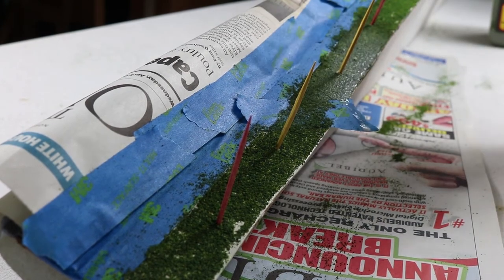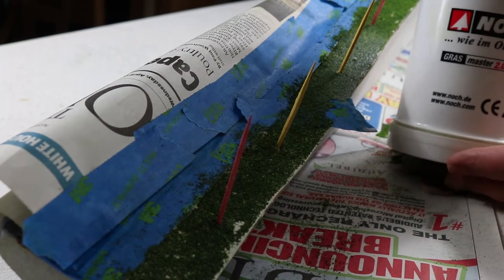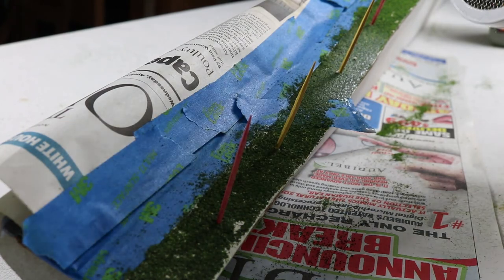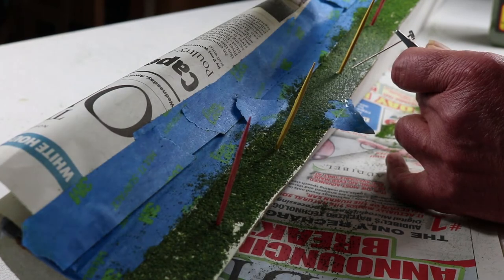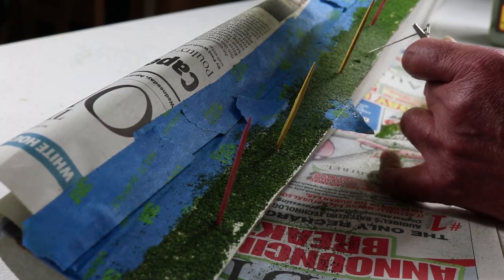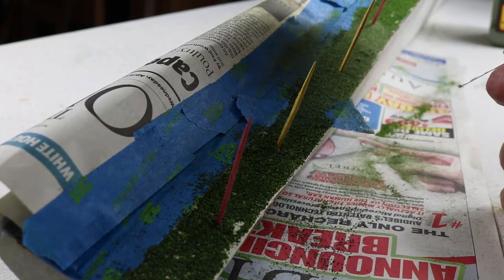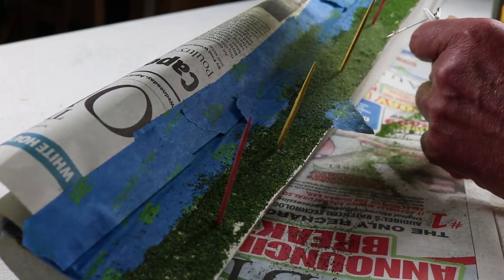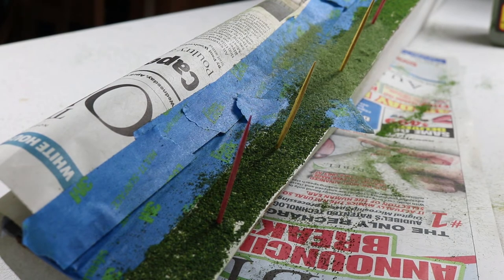The applicator is a Nook Grassmaster. And the way it's done, you find the end, you have this metal clip, and you put it in the area. And you just start dispensing the static grass. If you get really close to it, you can get it to stand up. I'm not sure how well that shows up on the camera, but we now have some texture. So that's the static grass portion of this application.